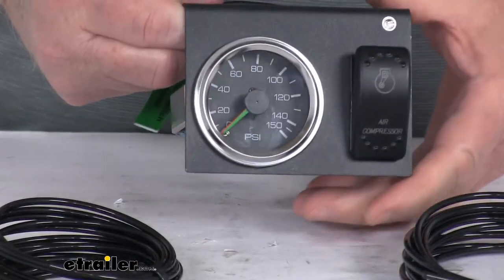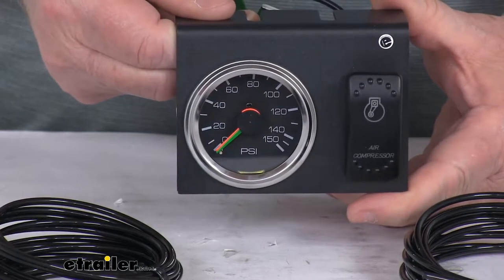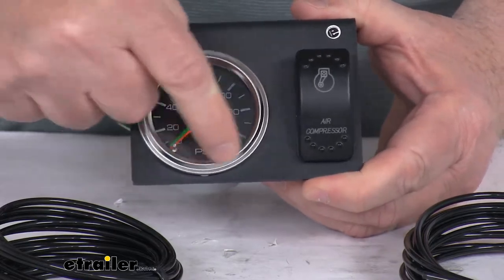I'm going to zoom in up close so you can see the needles. If you notice, there's a bright orange needle and then right above it is a green needle. This is an analog mechanical gauge, and the gauge will also be lighted at night.